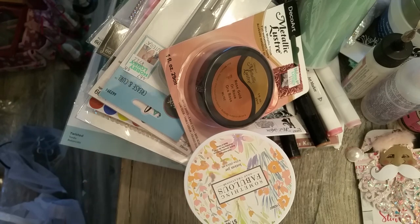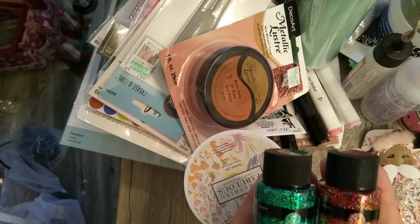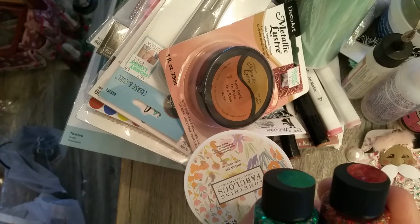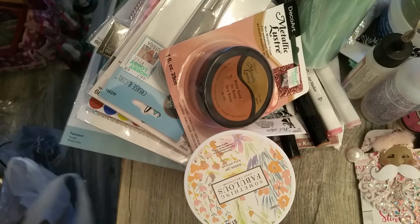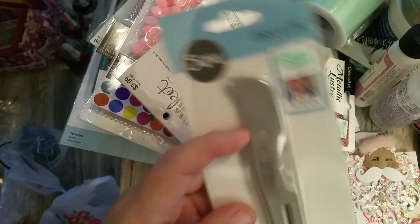I picked up a couple more of the Glitterific paints in red and in green. These are regularly $4.99 but I think I paid three dollars and change for them today, so those were on sale.